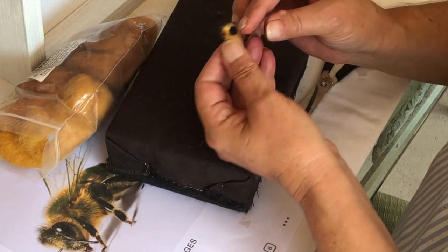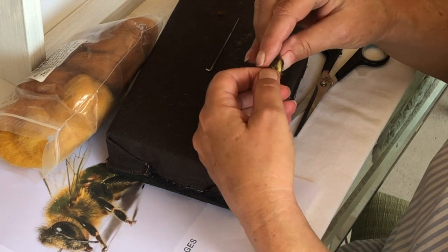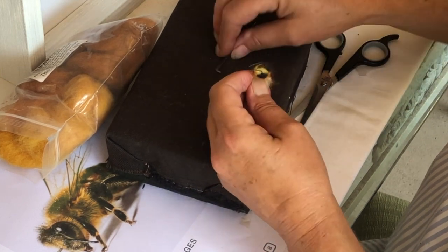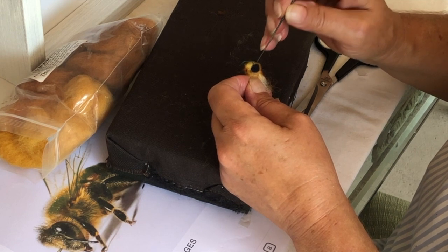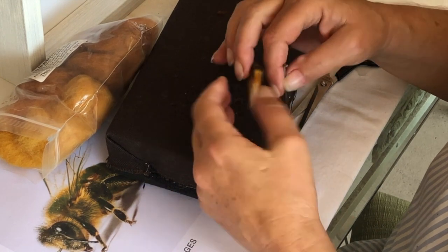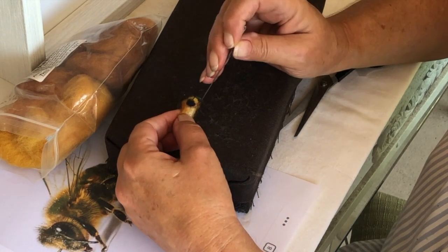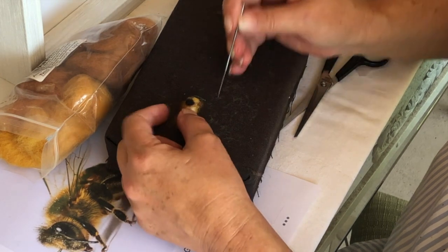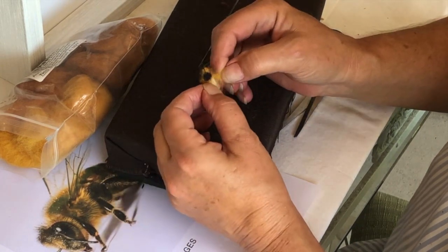That looks good from that side. He's got a little black hair on his head. I'm gonna pick which side looks good. I don't like the way that looks — I'll use a little bit of this over here, pull that around.